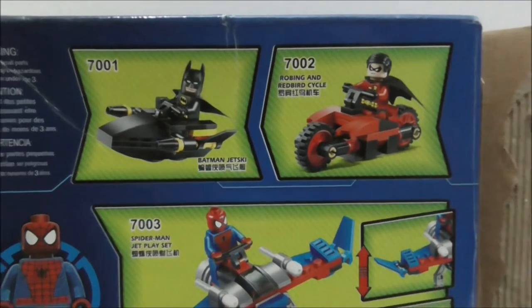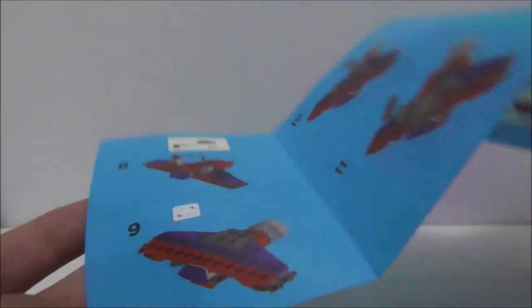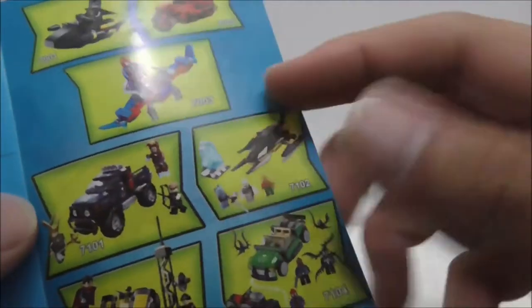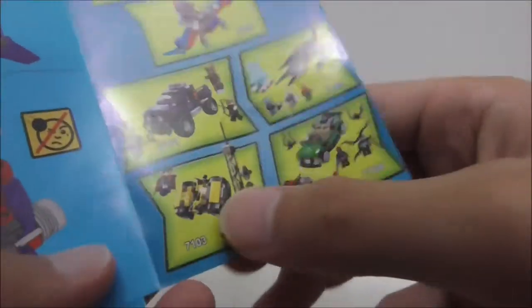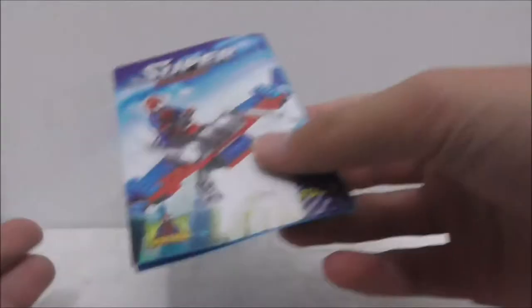That's pretty much it for the box. This is the instruction manual right here — just normal instructions, nothing too special except for the ad at the back which shows the other bigger sets. You got this Avengers set, this Batman set, this Man of Steel set, this other Spider-Man set, and all the other smaller sets as well.